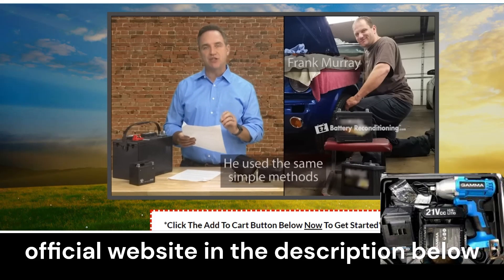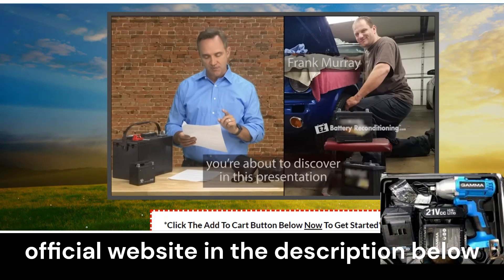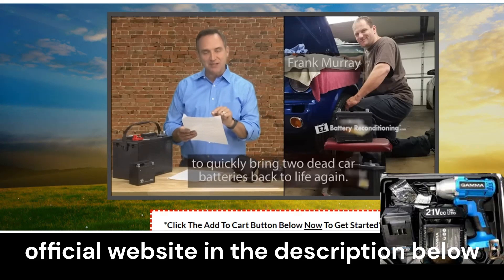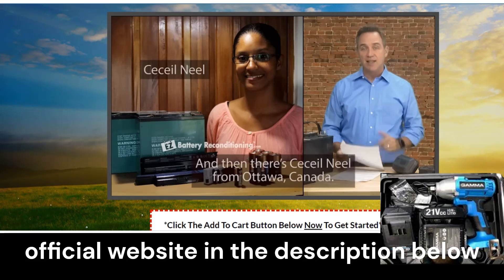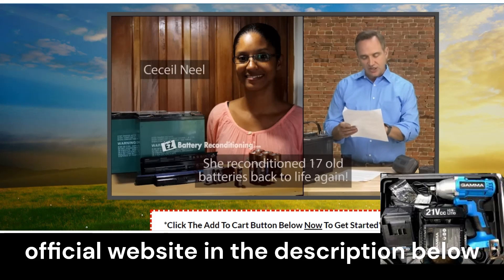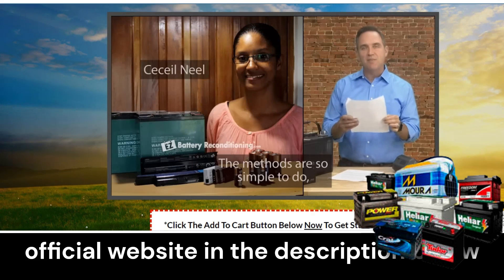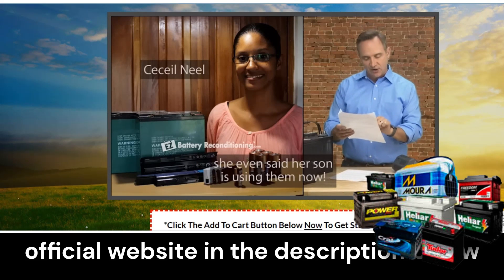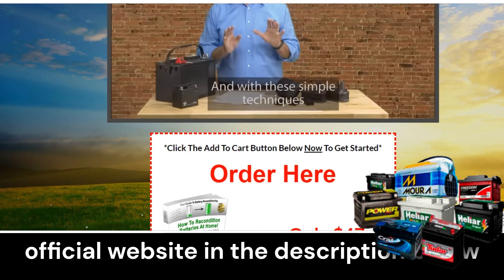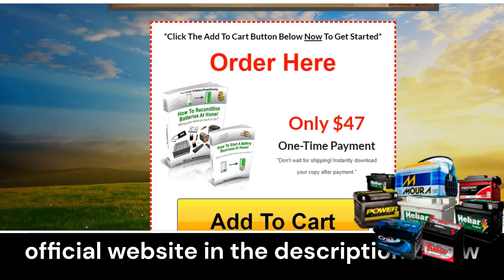Easy Battery Reconditioning is a step-by-step program that teaches how to recondition old and worn-out batteries using simple supplies that you may already have at home, prolonging their use time. With this program, you will learn how to test your dead batteries using a multimeter to find out if they can be repaired or not. You will also learn how to extend the lifespan of your batteries through a simple method that takes only 10 to 20 minutes.